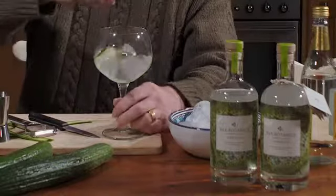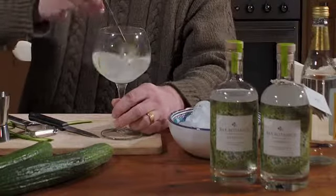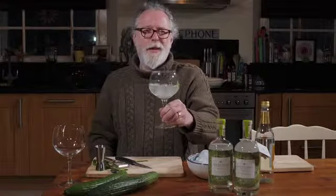A little bit of a stir, and there you go — the perfect Bax Botanics verbena and tonic.